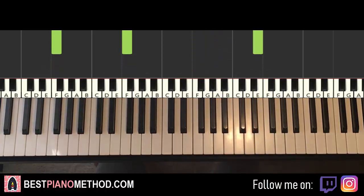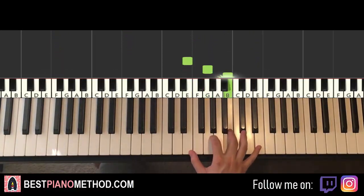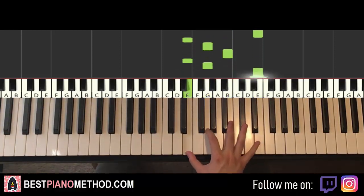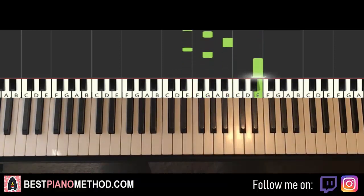Moving on, the second part has a similar pattern to the first part, but with different notes. It goes E, G, B, E, G, up to the higher E — and that's it. Repeat this pattern four times. That's it for the right hand.